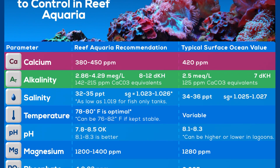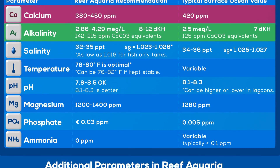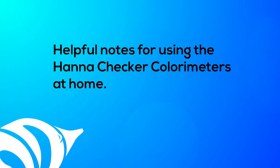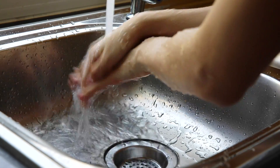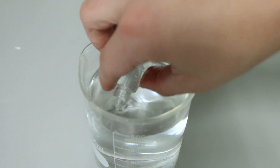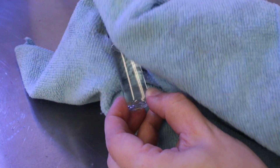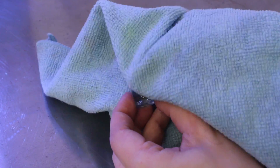Be sure to check out our water parameter guidelines for an outline of minimum and maximum reef tank parameters. The exact numbers that you keep will be based on your tank, but remember, stability is the ticket. You want to pick a number within the guidelines and stick with it. Here are some helpful notes for using the Hanna Checker Colorimeters at home: wash your hands before testing and dry them well, always rinse your testing vials with RODI water before and after use, and be sure to acquire and use a microfiber cloth to clean the vials during testing.